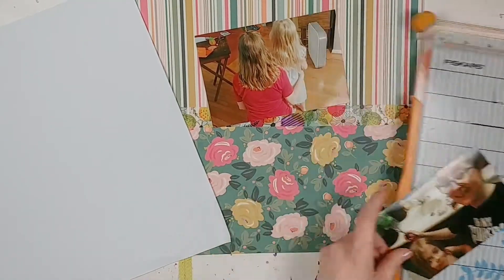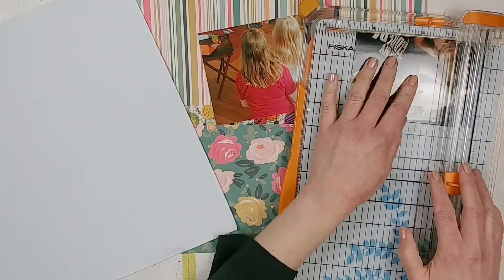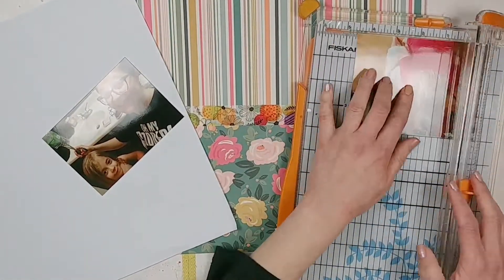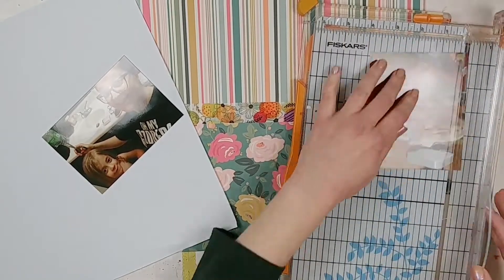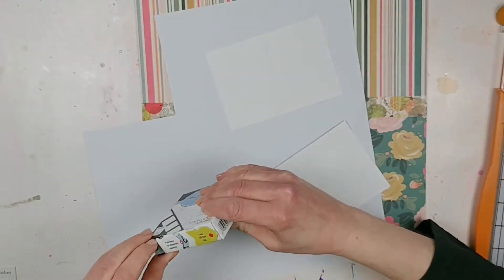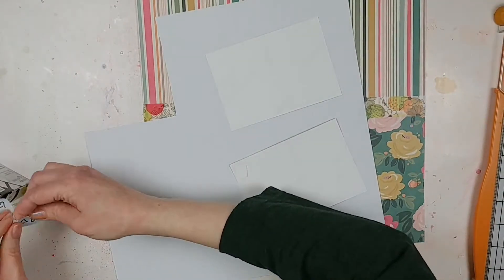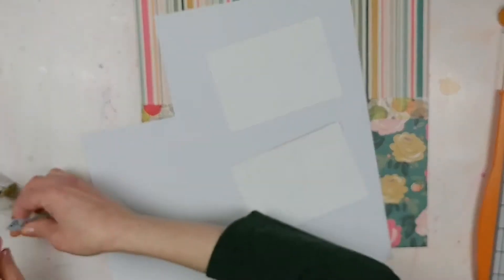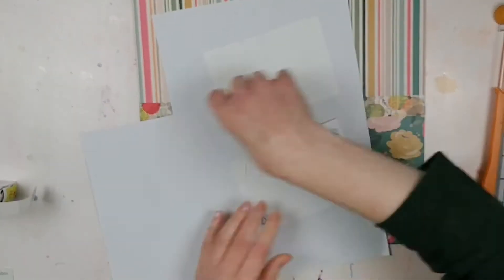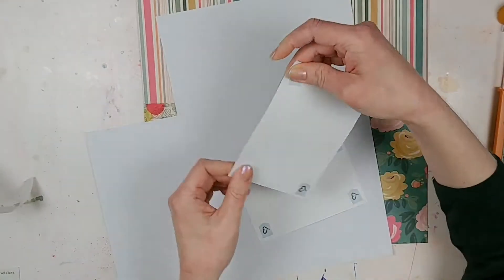This is a scrap lift of something from the Summer Scrapbook and Cards Today magazine. You could see it there for a couple seconds. I was trying to figure out the placement of my photos based on that original layout. This is also an entry for the Studio Challenges — they had a challenge called 'Looking Back,' and I did get my entry in on time.